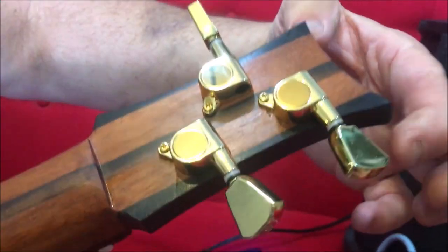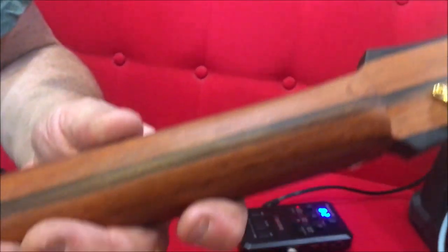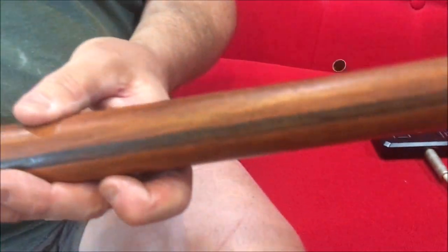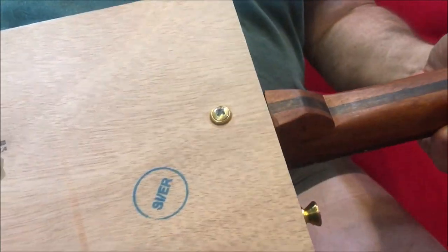The neck — if we go to the headstock behind the neck — is ebony with an ebony stripe down the middle and some reclaimed timber, which I don't know exactly what it is. It's a hardwood; I think it's teak, but I'm not sure. It's a beautiful, dense wood. It might be mahogany, although I don't think it is when I was cutting it.